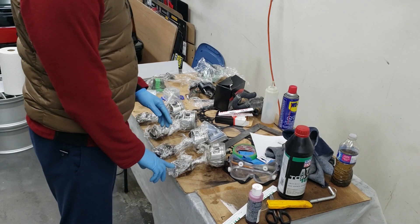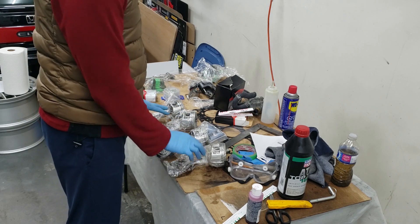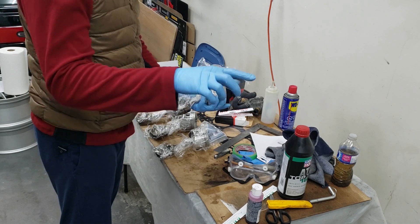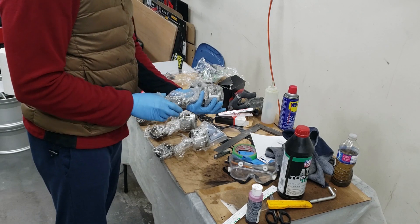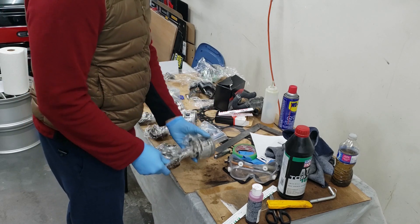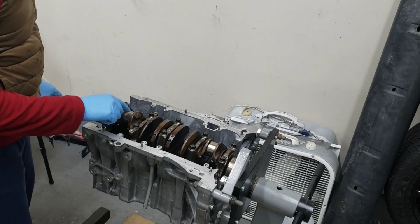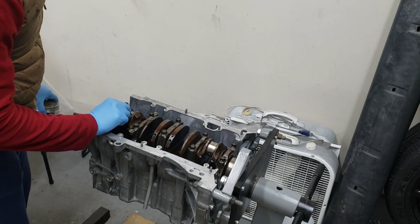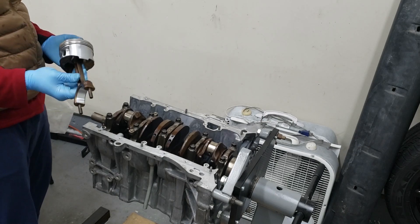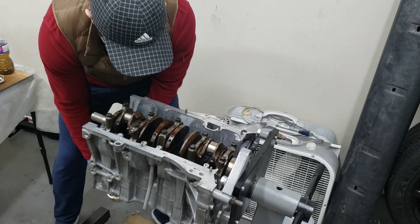Now it's time to check the rod bearing clearances with the plastic gauge. I'm going to unwrap all these pistons, change just the bearings, drop them in, torque them to spec, then check with the plastic gauge to determine if the clearances are within tolerances. We've got to put a piece of plastic gauge right here on this bearing surface — on the journal — and then put the piston in. Because there's no ring on it, it's going to want to fall, so just be very careful when slipping it in.